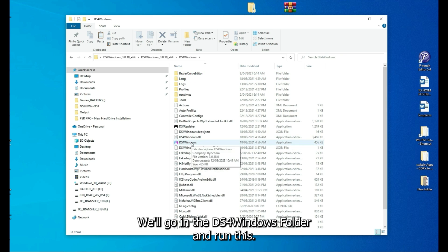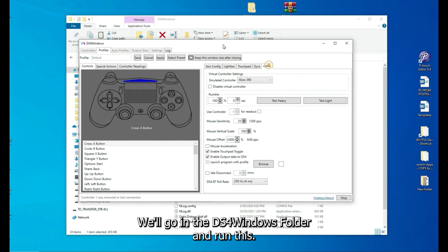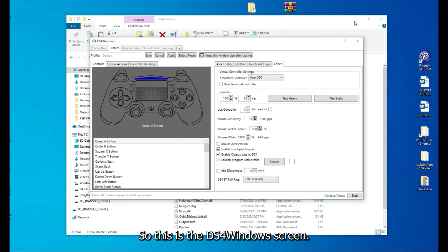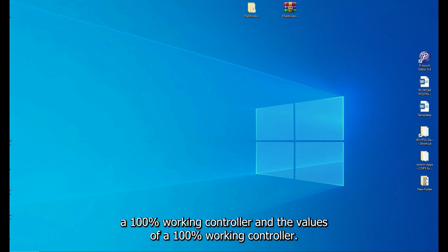Next, go into DS4Windows and run it. This is the DS4Windows screen — I'll get to it in a minute. I wanted to first show you a 100% working controller and the values you should expect from it.